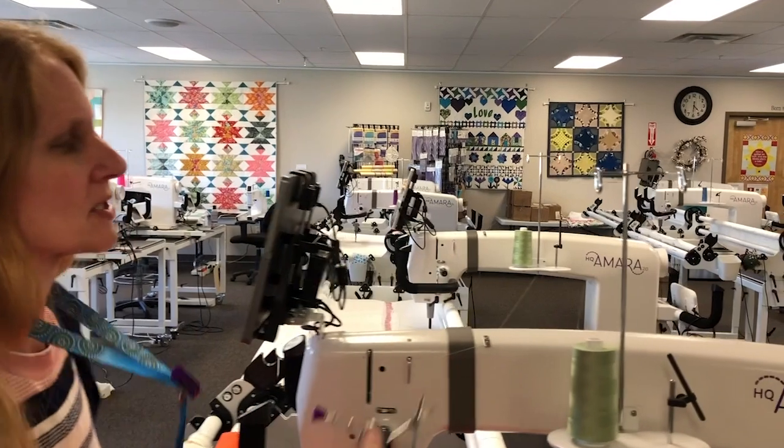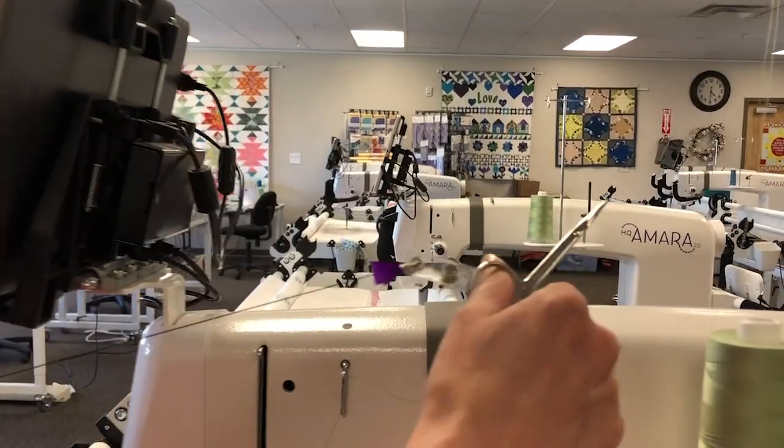So let's move up here, and I am just going to take my scissors and snip my thread.